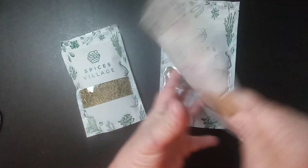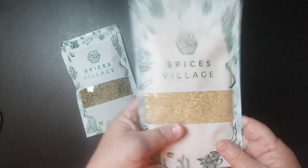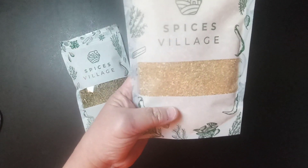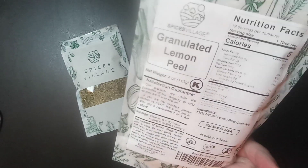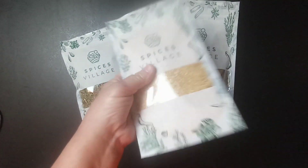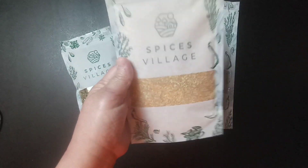This one is granulated lemon peel. You can use this in cooking. You can also use this in homemade soap — if you make soaps and sell soaps, you can put it in your soap and it would give it a lemony smell. You can also use this in baking, and you can make a hot tea with this.